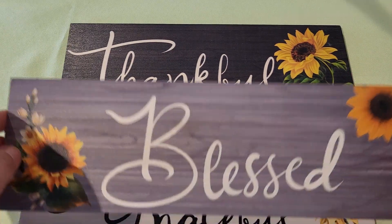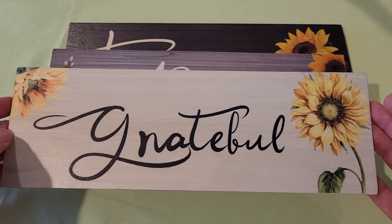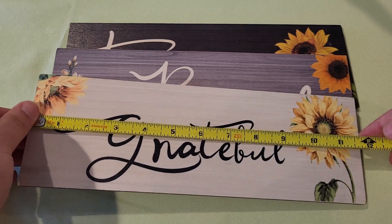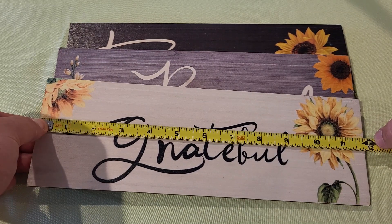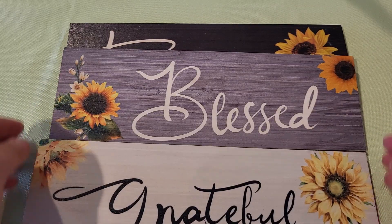These would make great gifts — really good home decor, great for around the house or in the barn. Each one measures about 11 and three quarters inches long and about four inches tall. They complement each other really well.